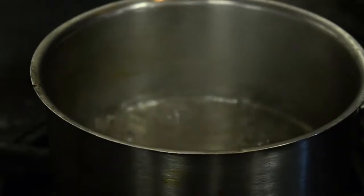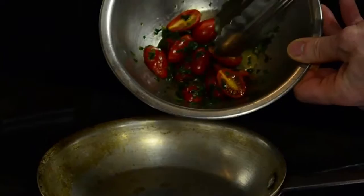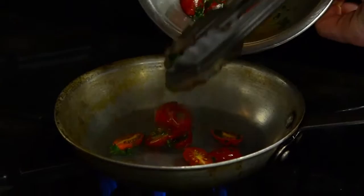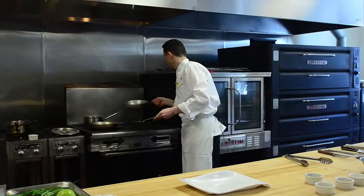And here we have our little zucchini flower — I'm going to just pop this into the steamer. Then we'll take our tomatoes and just quickly sauté them right in here. Just very quick, a little seasoning — a very light touch of salt, very light pinch of pepper, and that's it. You want to keep them nice and fresh, almost like a warm tomato salad.